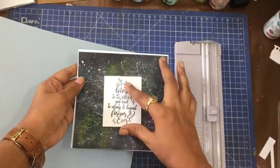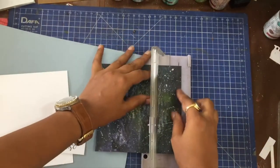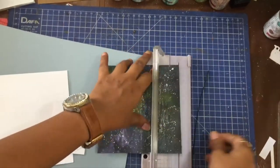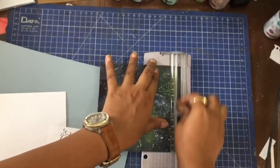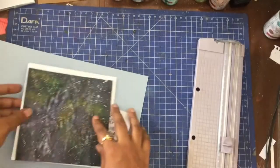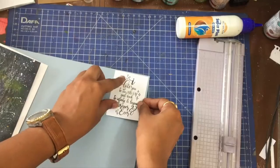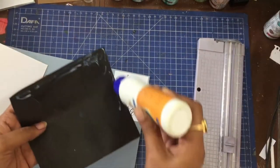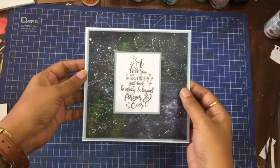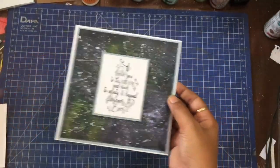Now let's assemble the first card. The galaxy panel can be directly used as is for creating a simple elegant card, but I wanted to notch it up a little. I am going to trim the card panel and matte it on this shimmery card stock. The size of this panel will allow some white border around the panel, which is the look I am going for. Here is the finished card and it just looks so pretty in real life with all the shimmer and sparkly colors.